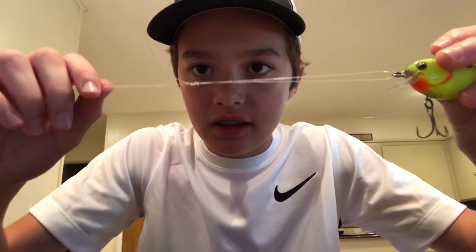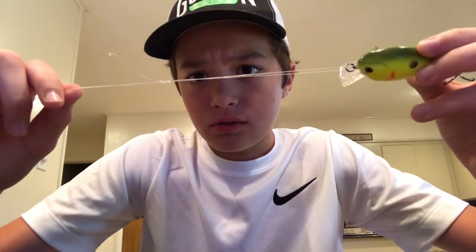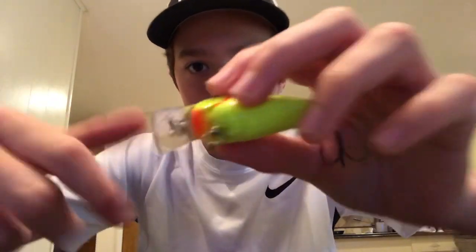You basically wet the line like this. After you do that, you pull the tag end line like this and pull it up to make a little knot at the top. Just wet the line that's down here and pull it down like that — and there's your knot, simple as that.